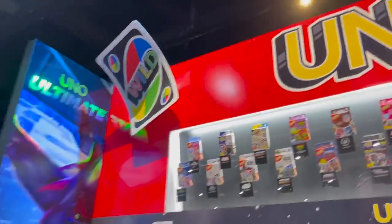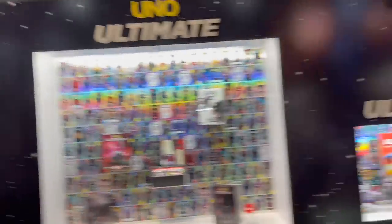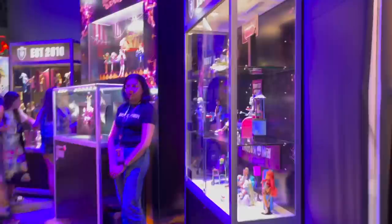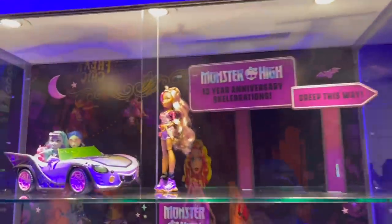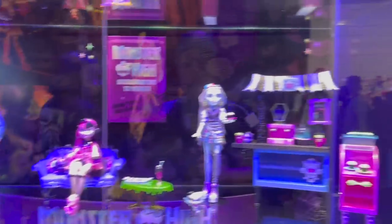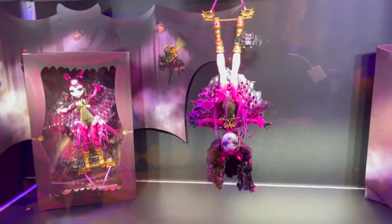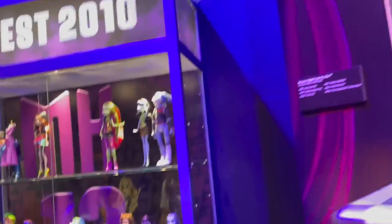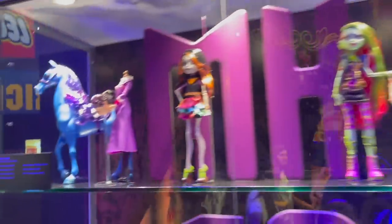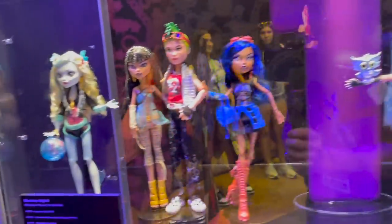Uno has their own section now. We've got Monster High and Monster High games. People go nuts for these exclusives — Monster High fans are intense. They put the rest of us collectors to shame.